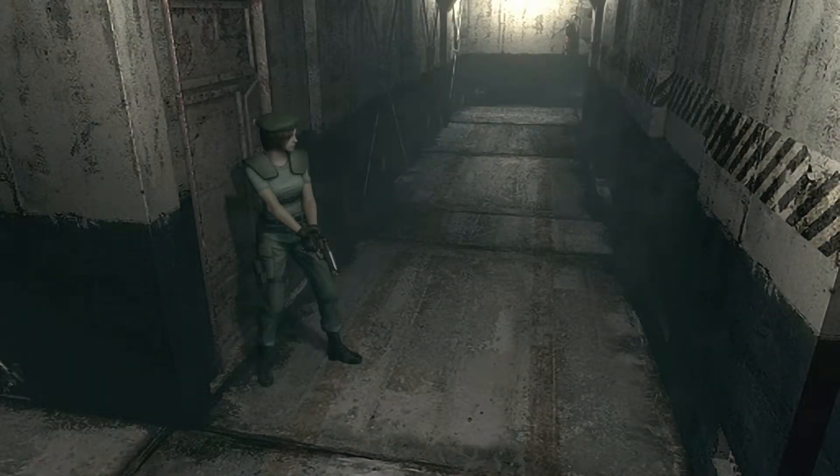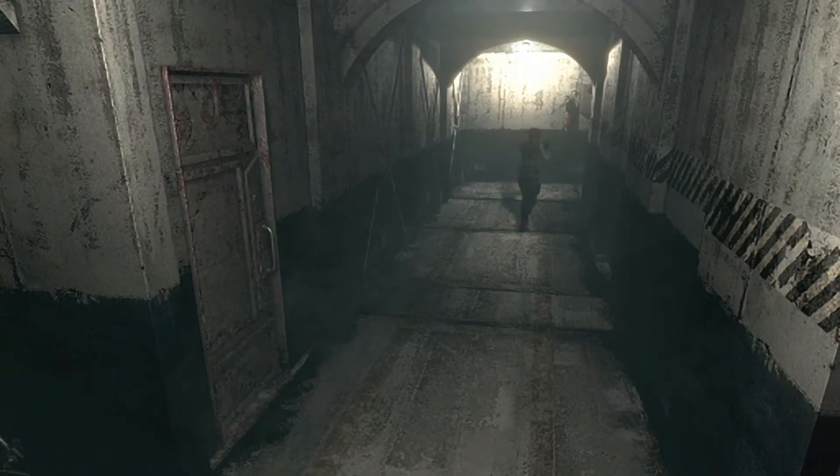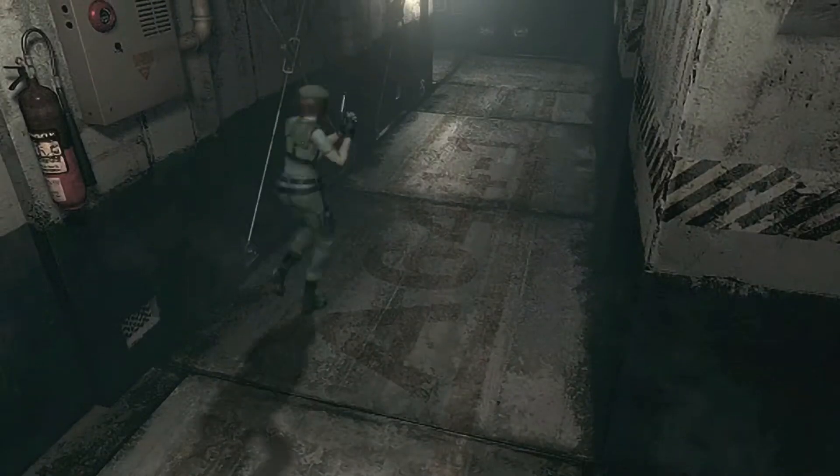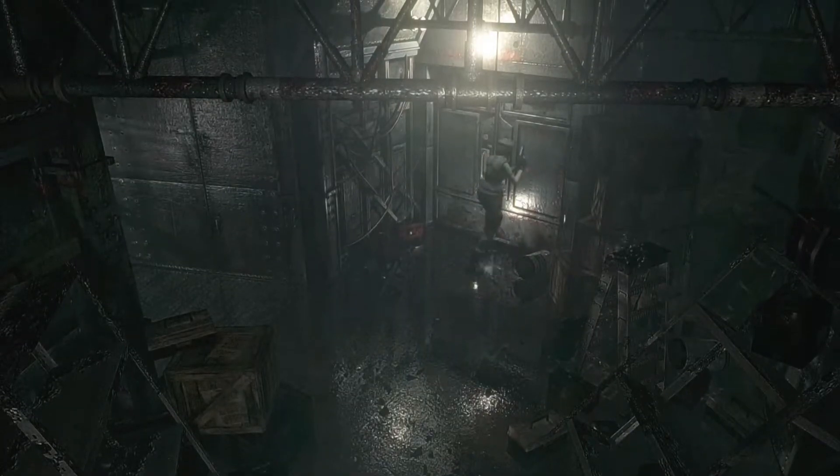This takes us back to that little hallway. That's cool, so now we don't have to go through that area. I'm going to go empty my inventory and I'll meet you back here. So now we go in here and we deal with the shark man.